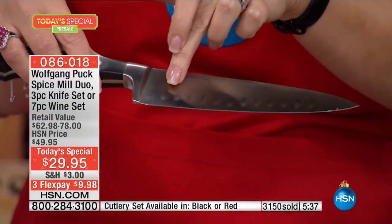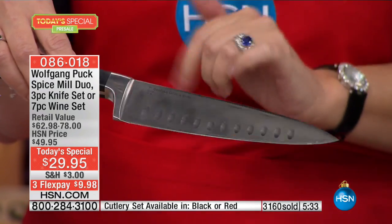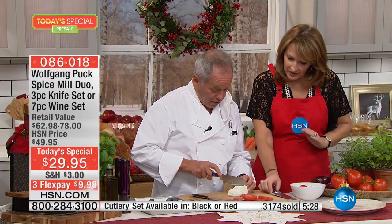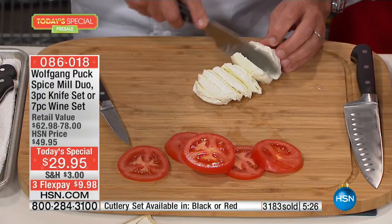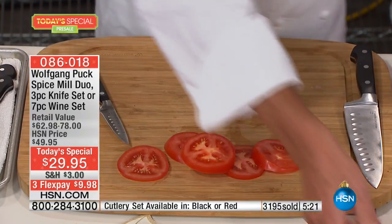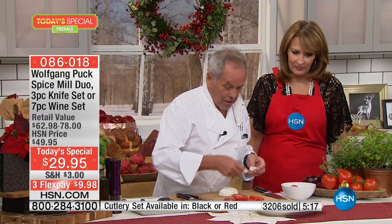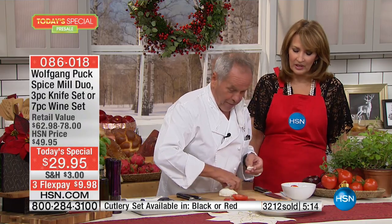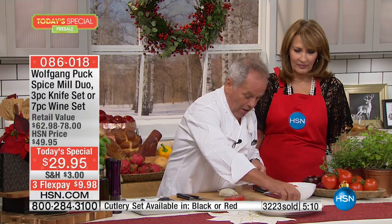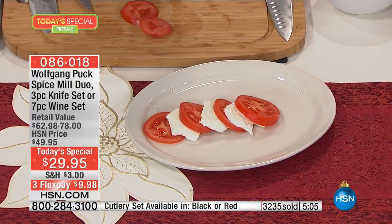Soft mozzarella — the kullens along the blade help the food release and slide off the knife. Look at that — the softest mozzarella you can cut in nice slices. It makes life so much easier. If you want to make anything good-looking at home, you have to start with a good knife. You can make a little caprese — how easy it is to make it look good with the right knife.